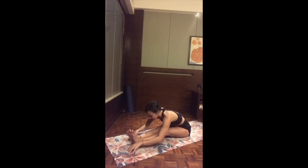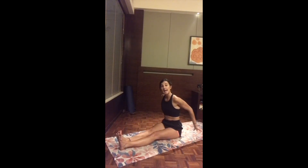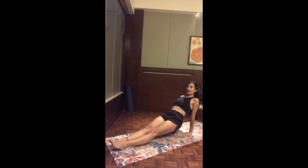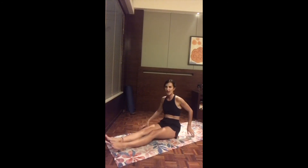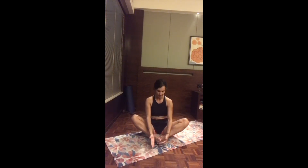As you inhale, slowly come up into a counter pose — a reverse tabletop. Bring one hand distance to the back, turn the fingertips towards the body, roll the shoulders back, and inhale lift up the chest, dropping the head back. Really nice to decompress the lower back. Exhale, slowly release — shake up the legs and arms. Come to the final pose: titali asana — butterfly — bringing the two soles of the feet together, grabbing the toes, and bat the wings for a moment.